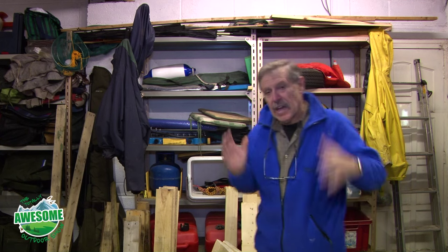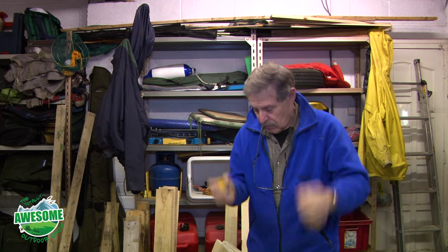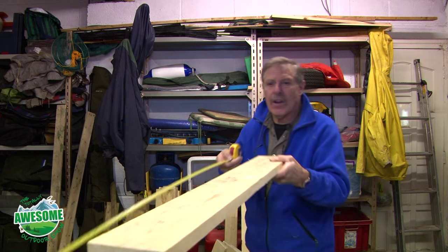Get some nice pallet wood — either clean pallets or clean them down yourself. What am I using? I'm going to be using side panels and shelves, if you think to slide those bottles of wine on. I'm going to make this taller than you would imagine, and I'm going to make it out of this pallet wood here.